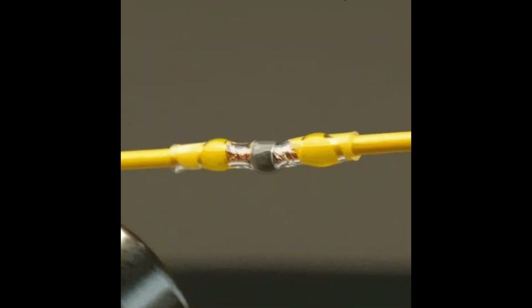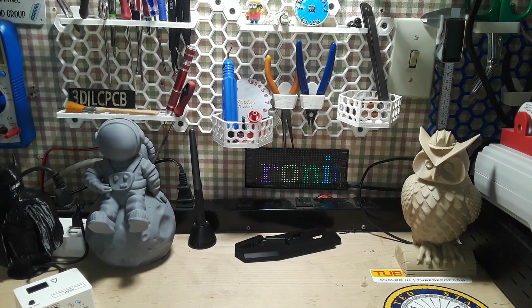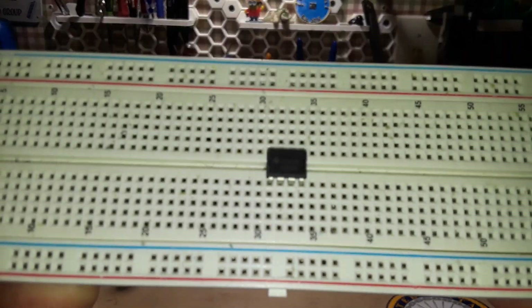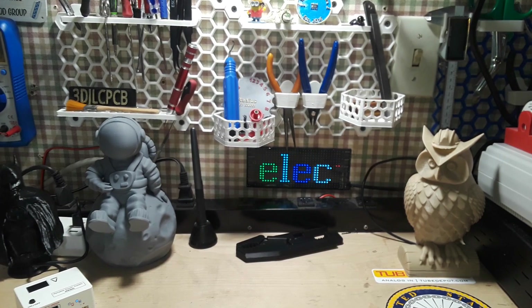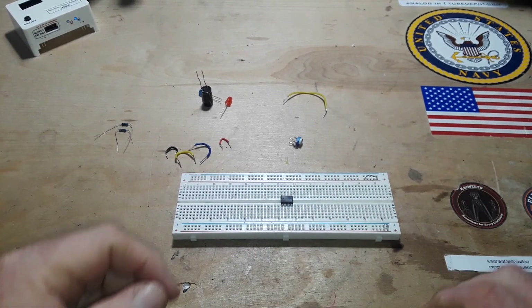This video has been sponsored by Solder Stick — more on that at the end. Hey, what's happening guys? Today we're going to play around a little bit with my old friend, your old friend, the NE555 chip, and what we're going to do is set it up in astable mode — what I call my simple astable mode.